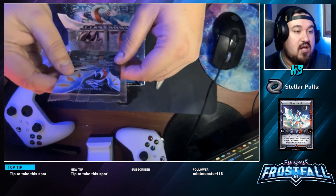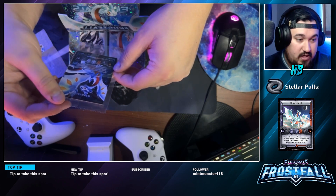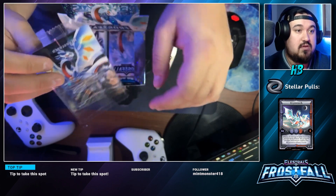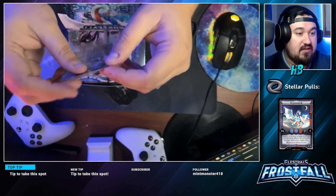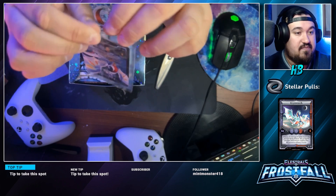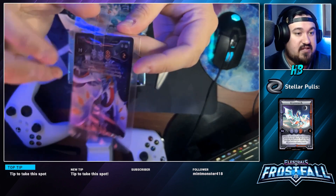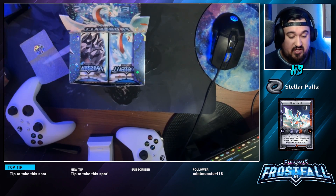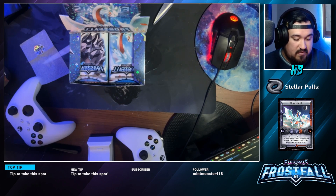All right, let's check this out — this is Cryo Scorch, it's a full art one! We got the full art Cryo Scorch, which is really cool — not the Stellar version, but we did get the full art, which is definitely one of the pulls we were hoping for. Value-wise I don't know what these cards will be worth, but since we're getting in early they could potentially skyrocket depending on how popular the game gets.